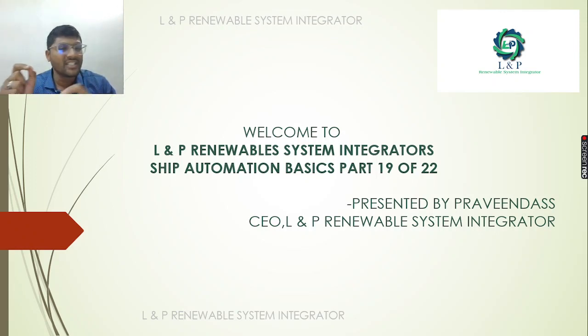We will take a look at Ship Automation Basics Parts 1 to 22. We will take a look at a playlist and its details.